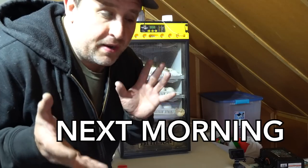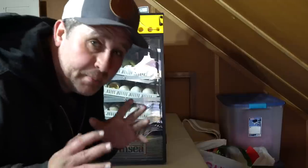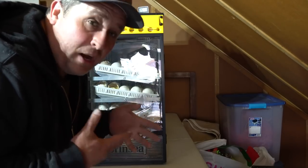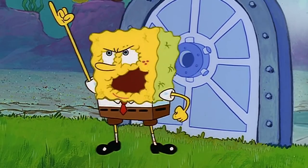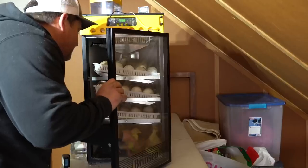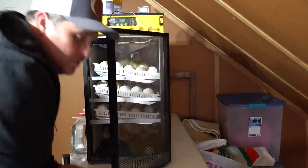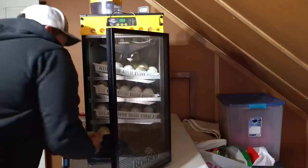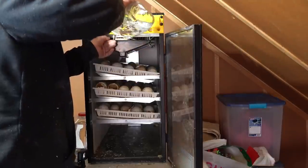It's now been nearly 36 hours since the first gosling hatched. These guys are active and ready to go, so I'm going to bring them outside to the brooder. I'm going to do this quickly so that the goslings still in the middle of hatching don't get too dehydrated. There are still two more hiding way in the back. I always find that super stressful — let's get them outside.